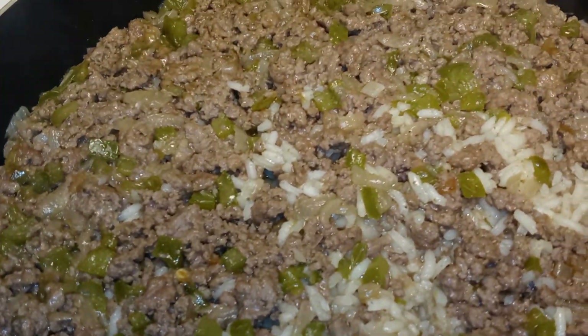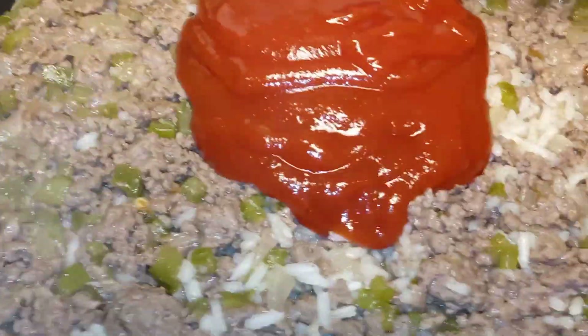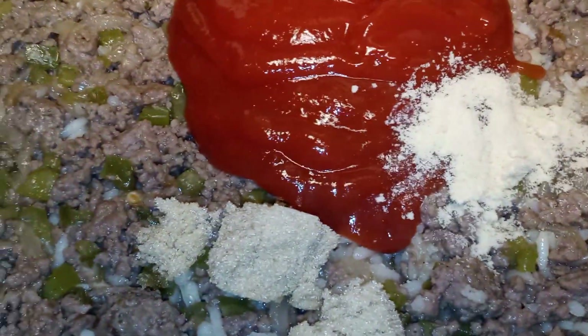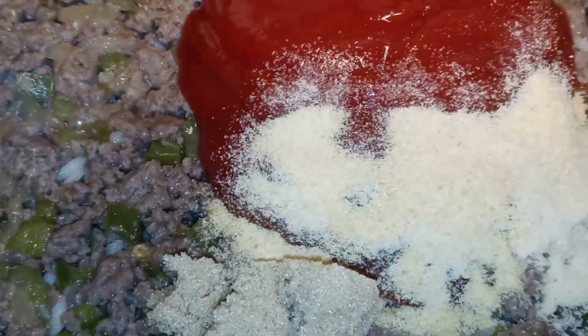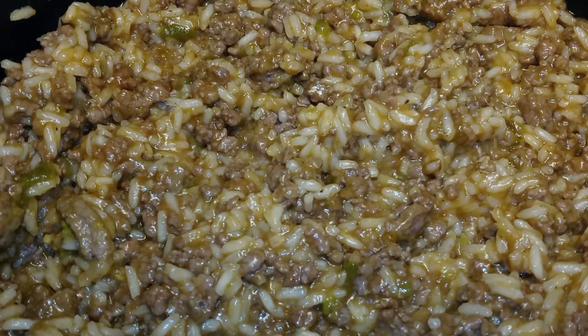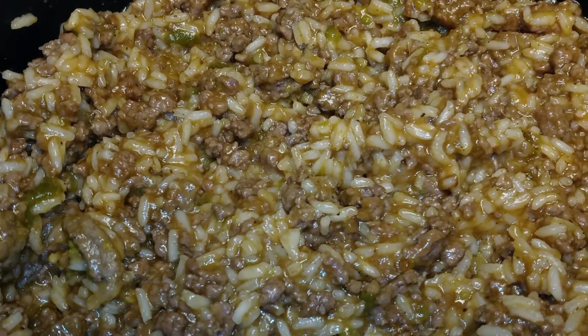Okay guys, after 20 minutes you can remove your lid. Keep it on low heat. Now we're going to add in our ketchup, our brown sugar, our onion powder, our garlic powder, our ground black pepper, our Worcestershire sauce, and also our mustard. Now you want to mix everything until it's well combined. Once everything is well combined, you want to go ahead and let it simmer for four to five minutes so all the flavors will blend together.